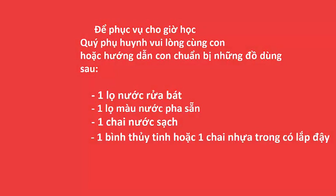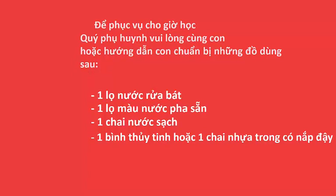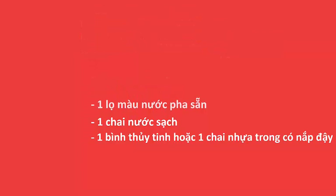Cô Lan xin chào tất cả các bạn nhỏ trường mầm non quốc tế Houston. Thời gian nghỉ dịch thật là dài, chắc hẳn các con rất nhớ trường, nhớ lớp, nhớ thầy cô và nhớ các bạn thầy không nào? Cô Lan rất vui khi được gặp lại các con trong video ngày hôm nay.